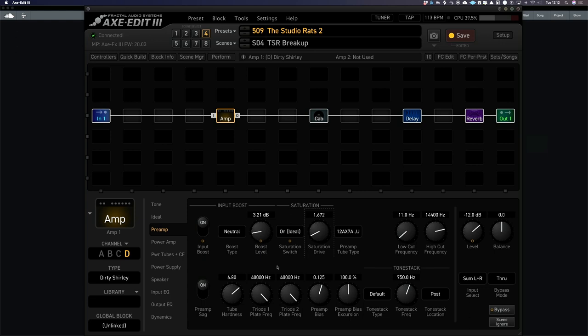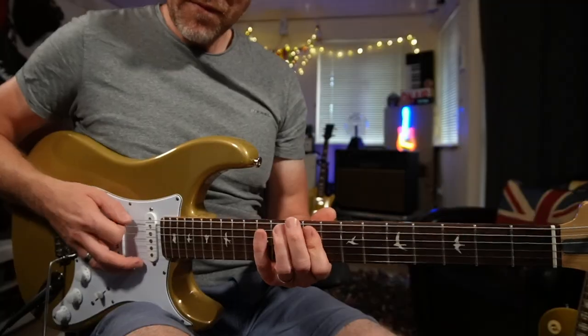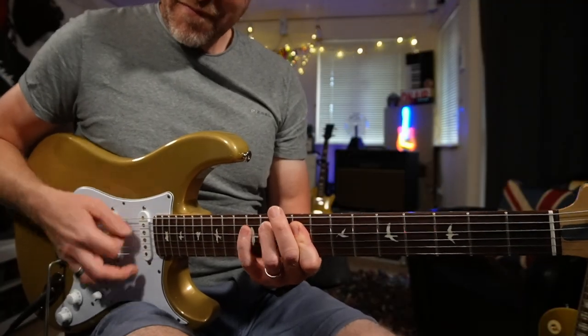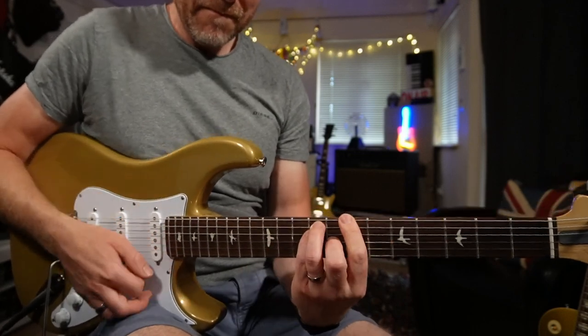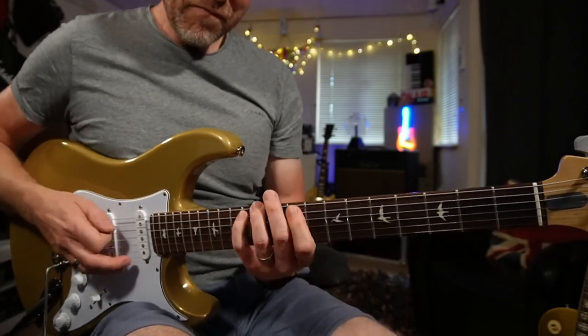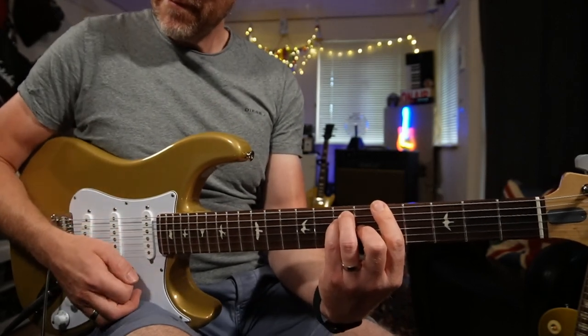The next thing I'm going to do is go into my dynamics. I'm going to turn my input dynamics up. This is the front end dynamics — the dynamics going into the front of the amp — and I'm only going to turn it up a little way to about 1.4. Already that feels so much better. What we're starting to get now is some of that natural compression going into the front of the amp.